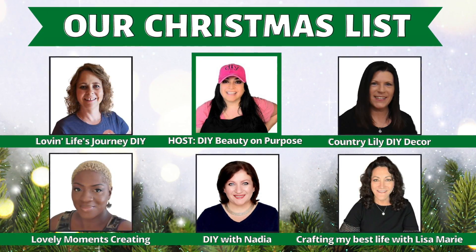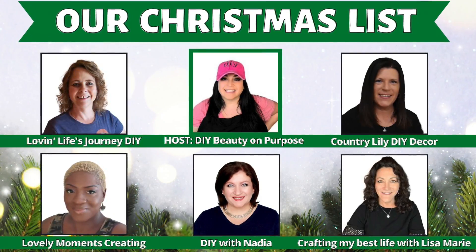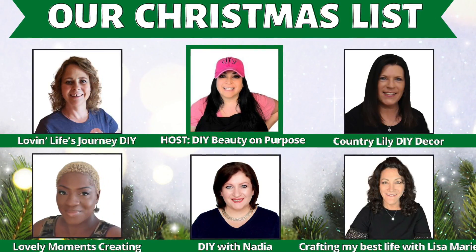Hello, my sweet friends, and welcome to DIY with Nadia. Today I'm participating in our Christmas list collab with some amazing DIYers that include our host Lian App, DIY Beauty on Purpose, Loving Life's Journey, DIY Country Lily, DIY Decor, My Lovely Moments, Creating and Living My Best Life with Lisa Marie. The collab is fairly simple — we send each other little gifts like this. My gift is from Lian App.